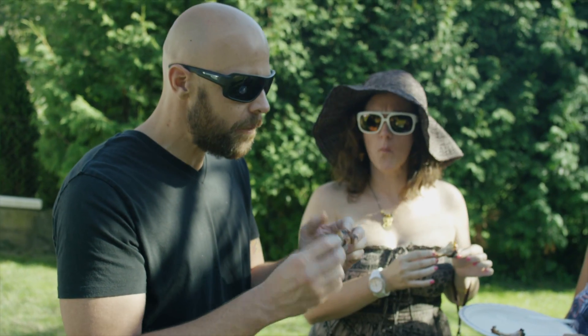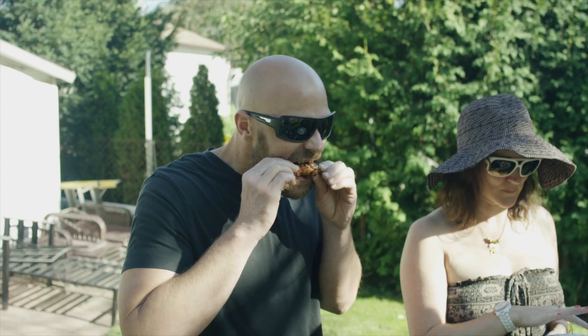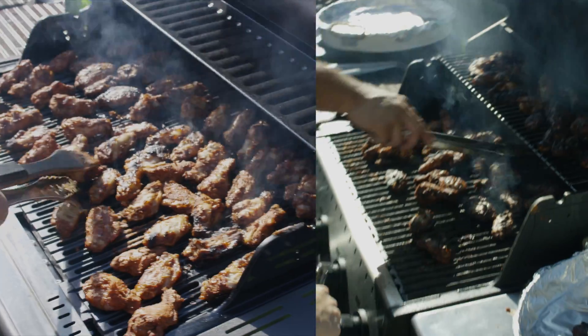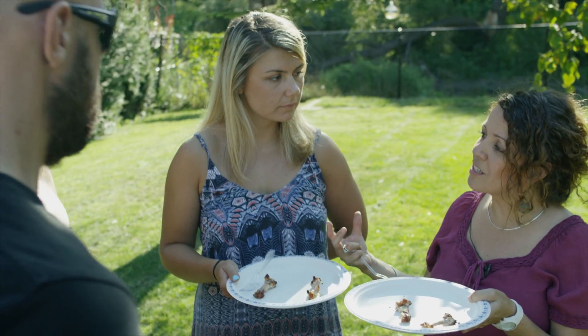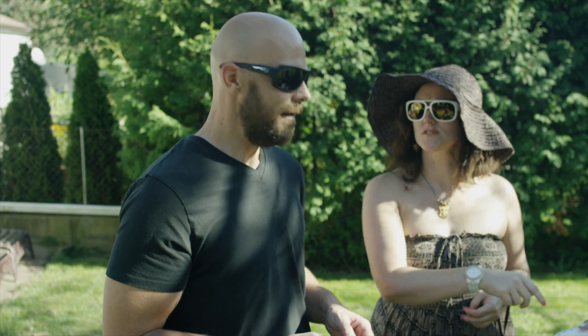Much more even consistency on this one — I can taste the sauce, it's fantastic. With the flare-free technology, because you have less flare-ups, what you had a chance to taste was actually the flavouring on the outside of the wing. Delicious. Let's get some more of those.